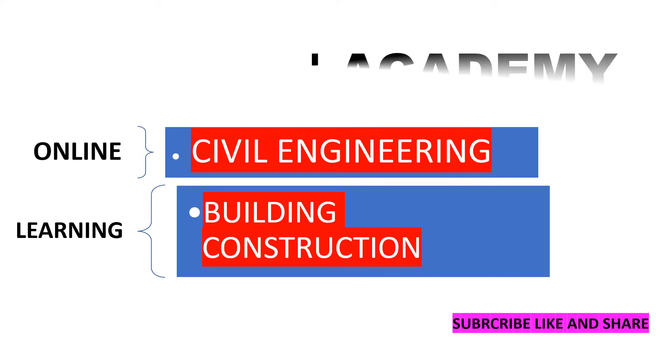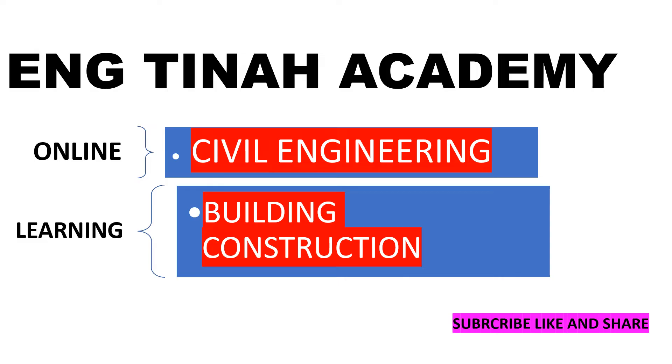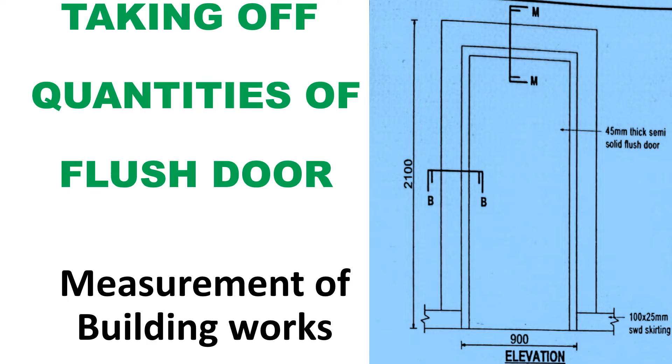Sometimes learning can be a little difficult, and we know that, so that's why we are here. We try and see how we can crack this learning thing. Welcome back again to my YouTube channel, my name is Christine, and if you are new here, kindly subscribe, like, and don't forget.